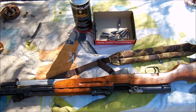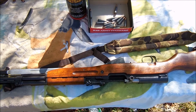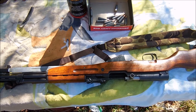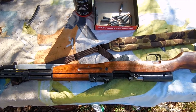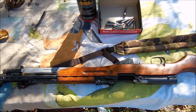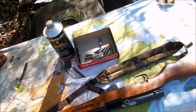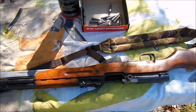Here's my Yugoslavian SKS that I recently purchased from Classic Firearms. It went through some refinishing because all the bluing looks like new again and it's in really nice shape.